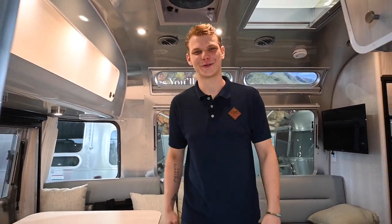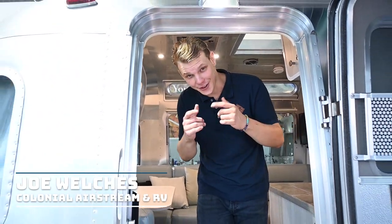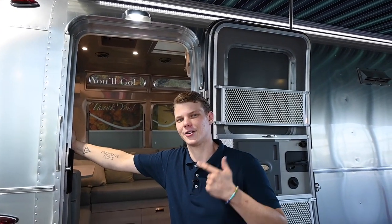Hey folks, thanks for tuning back into the Colonial Airstream channel. Joe Welch is here with another Service Tech Tip video. Today we're going to be talking about your RV refrigerator, specifically Dometic, Norcold, and NovaCool brands. Today we're going to go over refrigerator operation and the best practices when storing.